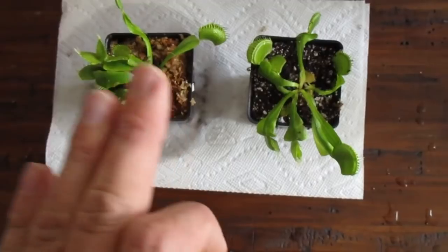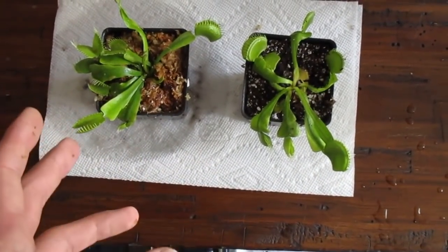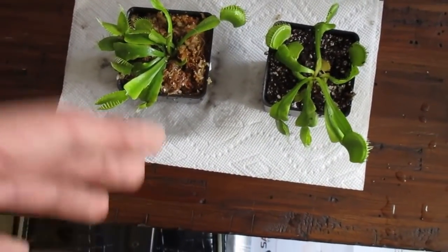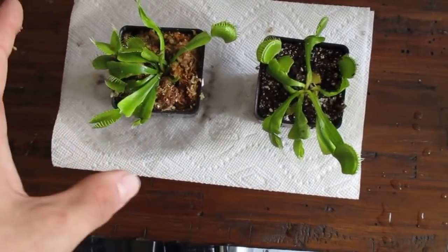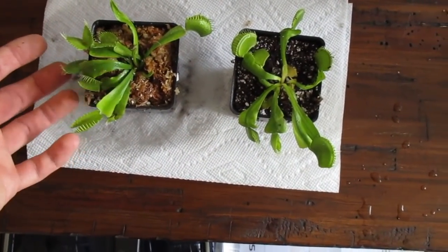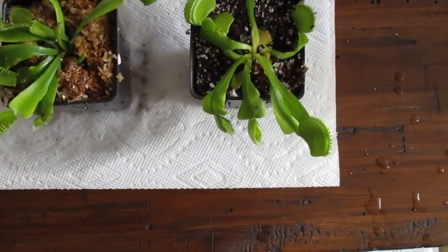Some extra notes: the best time to repot is right after they've come out of dormancy — so around March and April. After repotting, put them somewhere where the sun isn't too strong and let them recover for about a week or two, and everything should be good to go.